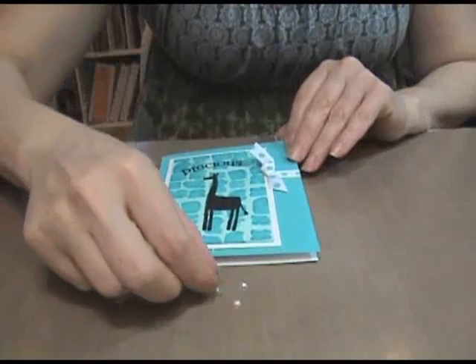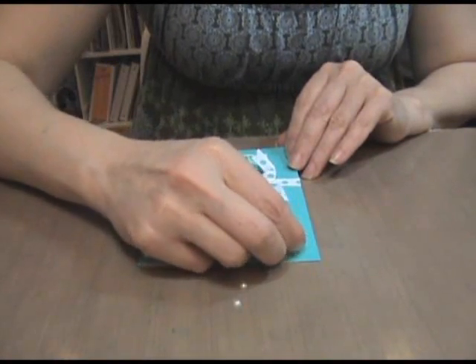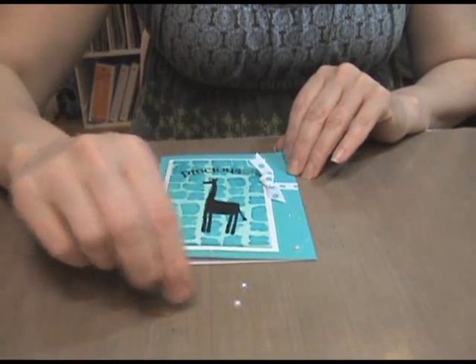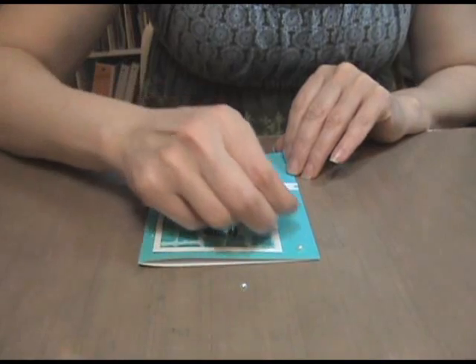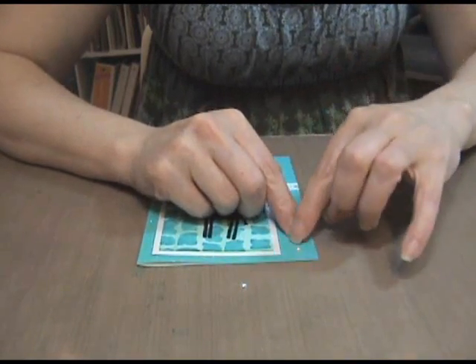Step 10: take three pearls and glue them down to the bottom right-hand side of the card so that they are flush with the white piece and equally apart.